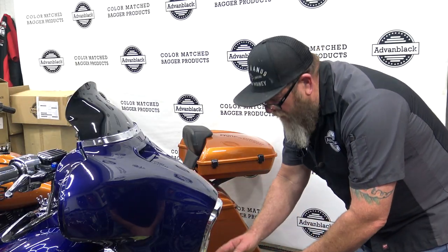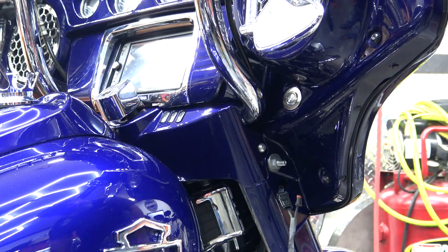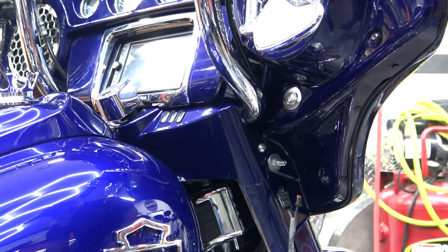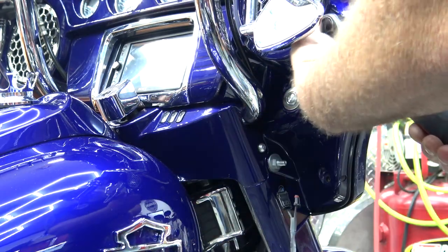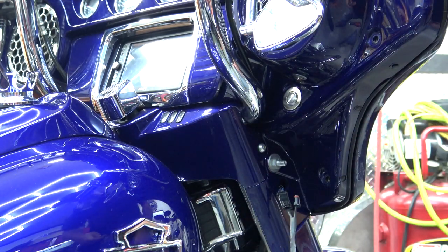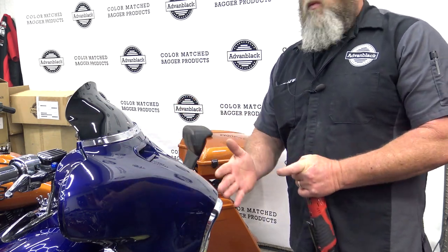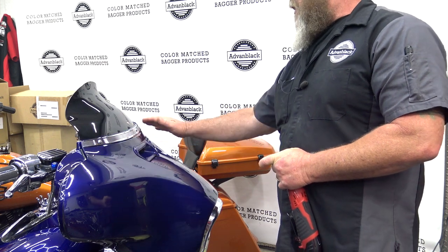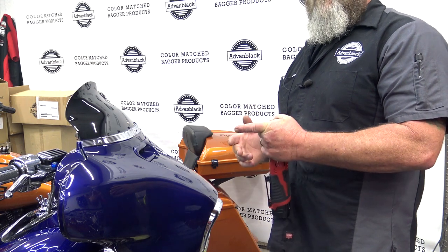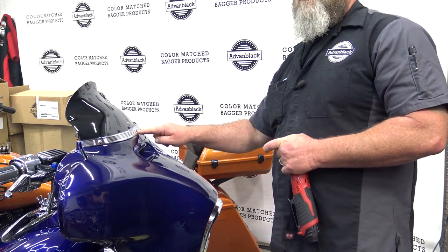Before we take our front fairing off, we want to make sure that we protect the top of our front fender. To get our outer fairing off, we're going to take a Torx 27 and remove this screw and this screw on both sides of the bike. Long bolt at the top, short bolt at the bottom. All windshield screws are a little bit different — if you have the OEM ones they'll be one style, ours has aftermarket on it already. Just check and see what size bolts you have, then take out the two outside bolts first, leaving the center one in.